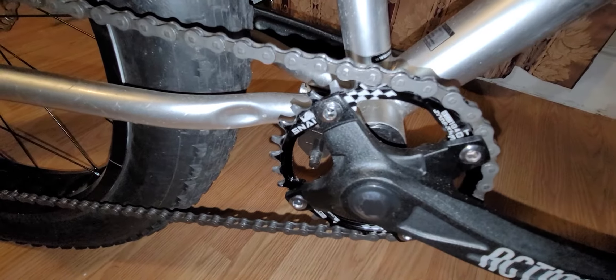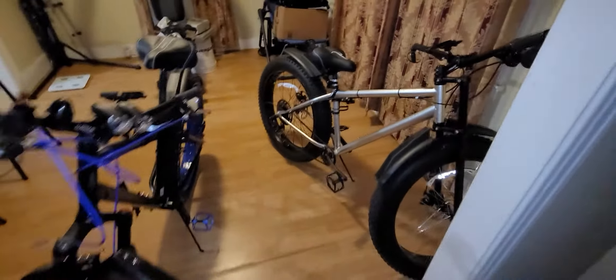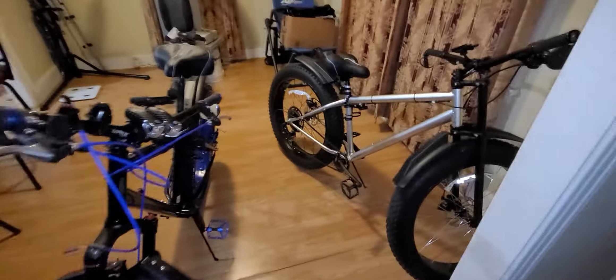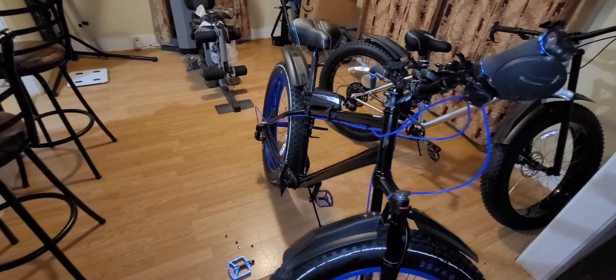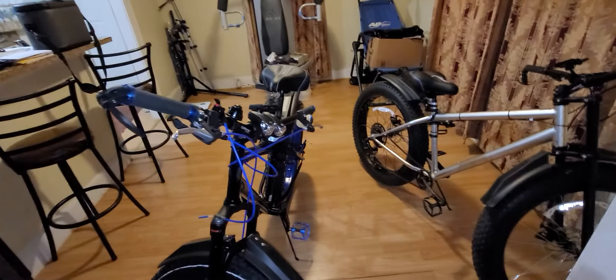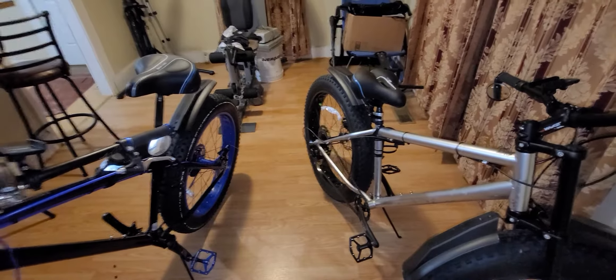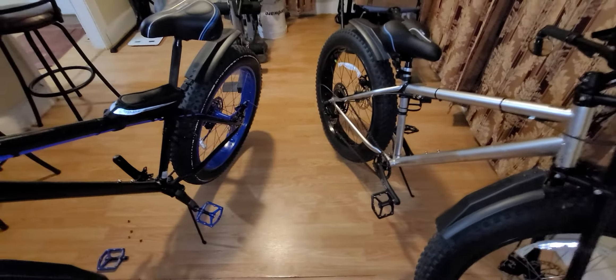I have this one to kind of do a detailed comparison and see how different they are, because this is also a 32 with an 11 to 46. What I'm gonna do is take both bikes outside, ride one without the oval and one with the oval, and see what kind of differences I feel on the ride. I'll do a review when I find out how it is. These are my two fat bikes with some minor upgrades from the factory.